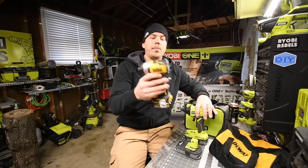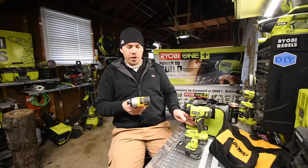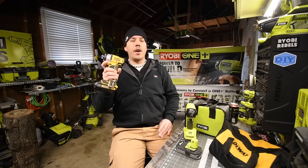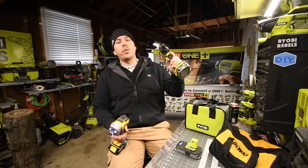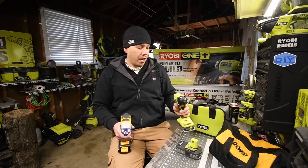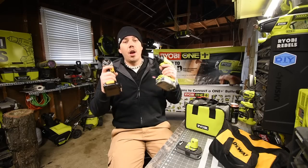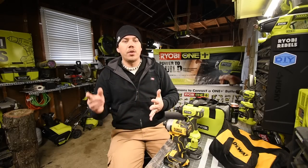The DeWalt model DCF809 goes zero to 3200 impacts per minute and zero to 2800 RPM. The DeWalt is 1700 inch-pounds of torque and the Ryobi is 1800 inch-pounds, so the only difference is 100 more inch-pounds on the Ryobi - but the Ryobi has a brush motor and the DeWalt is brushless. We're going to see what the difference is in power doing some real tasks.